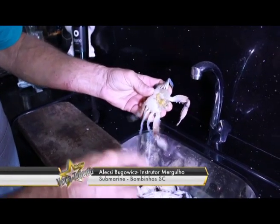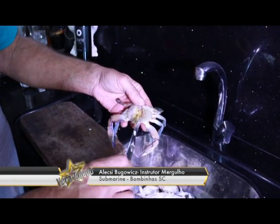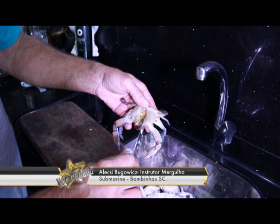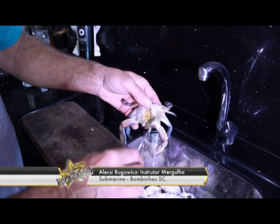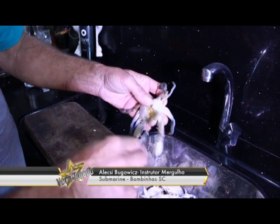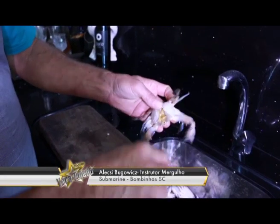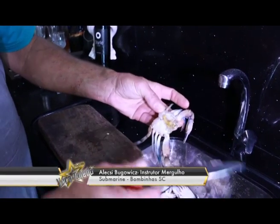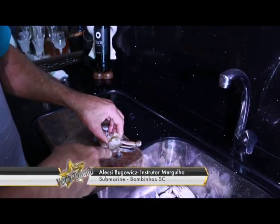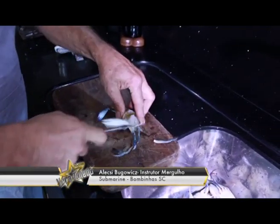Como ele é um crustáceo que anda em cima da areia e fica filtrando, respirando, essa parte acumula muita areia. Se a pessoa não remover e colocar na sopa, a sopa vai ficar com areia. Uma vez removida a casca, a gente separa as patinhas dele, corta as patas.